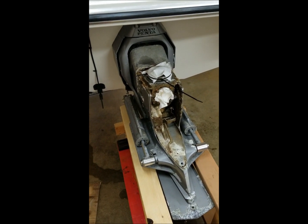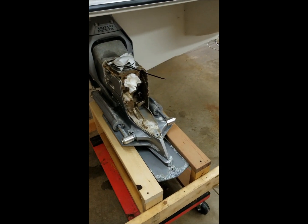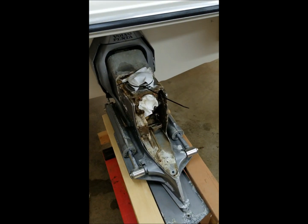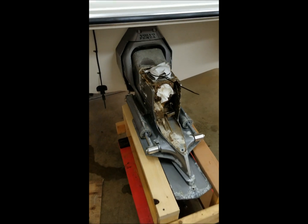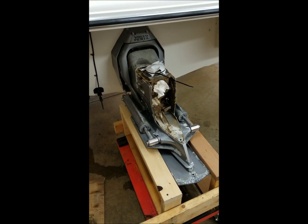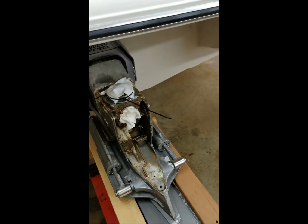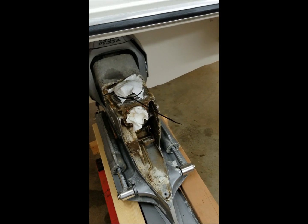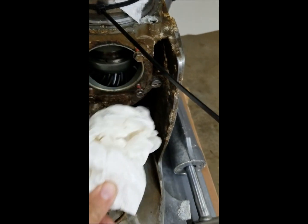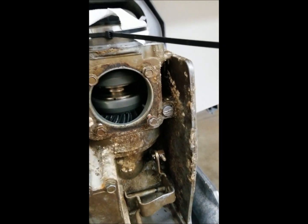It ended up stranding me on the lake — I just barely was able to limp it in. At that point I was pretty sure it was the clutch. I'm going to show you why I think that — or at this point, why I know that — and what I'm going to try to do to fix it. I've already started work here before I started filming; I probably should have started from the beginning, but I'll show you the shift mechanism in a minute.